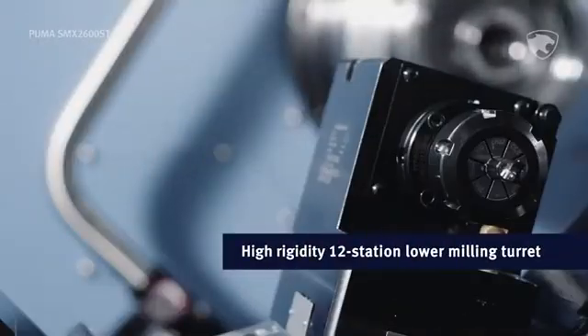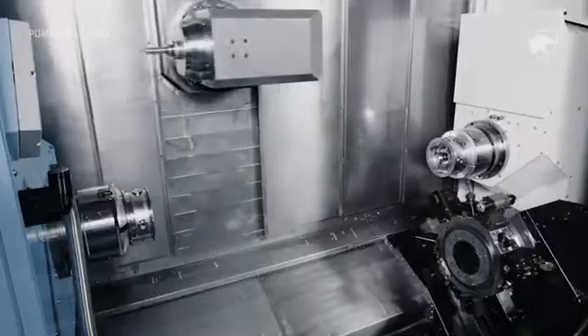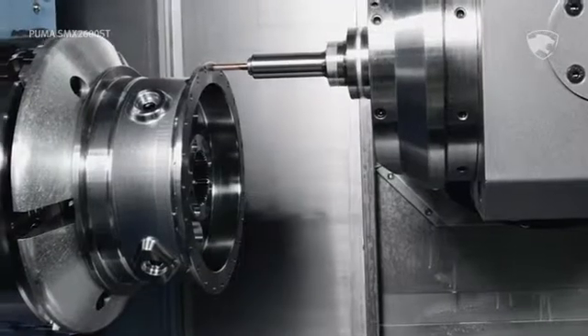The lower turret sports 12 stations to handle a wide range of applications. The milling spindle has backlash-free V-access motion for amazing finishes on your parts.